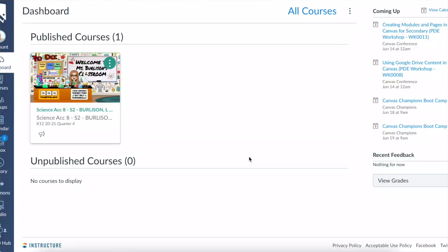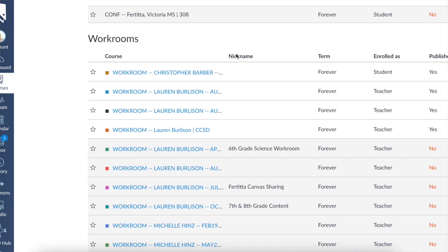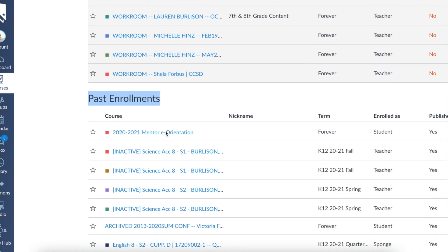The first option when saving your Canvas course for the next school year is to just let it sit there. The live course will expire, your students no longer have access to it, it closes, and that course is no longer editable. You can't edit assignments, but you can still look at grades and Speed Grader and see all the data. If you want to edit the content over the summer, that leads to step two — creating a sandbox or workroom and importing your content there.